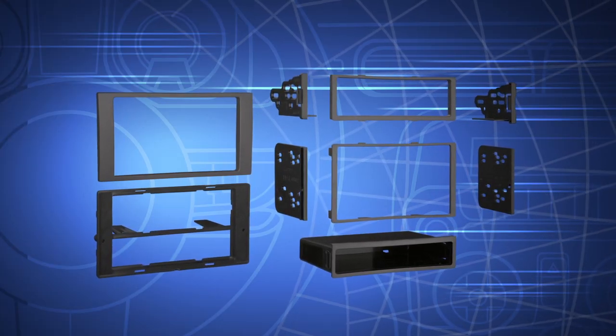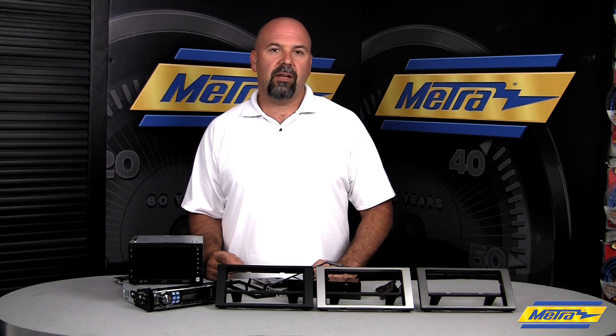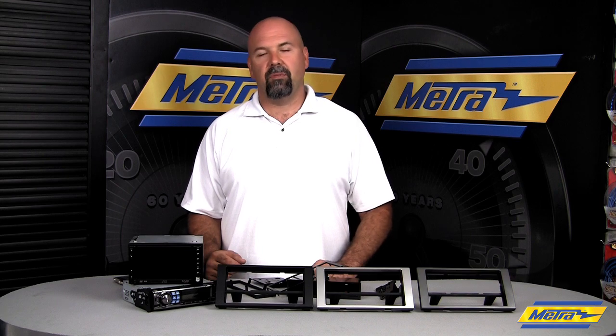Use the 70-50-520 harness for the Transit Connect here in the US. Thanks for watching. Check us again for new installation kits from Metro Electronics.